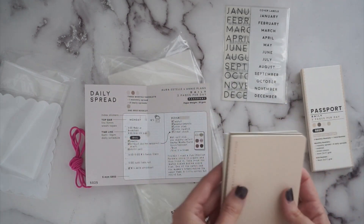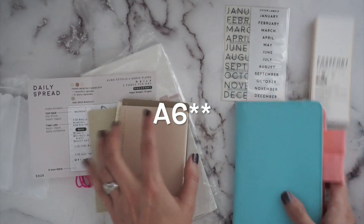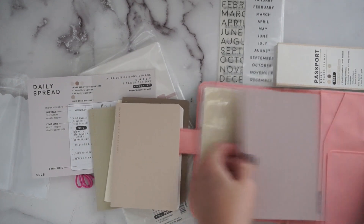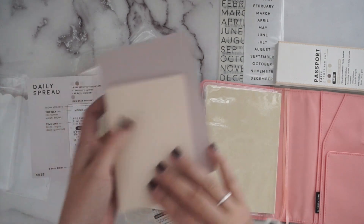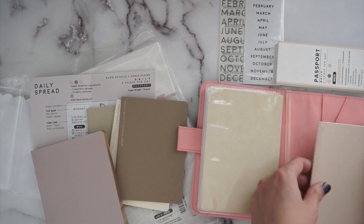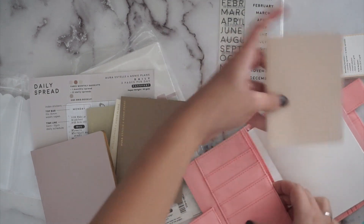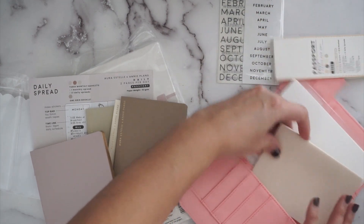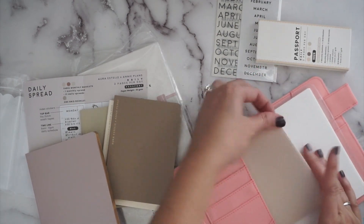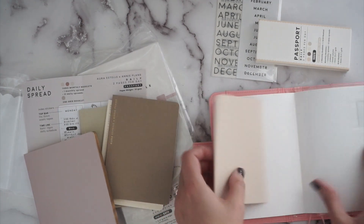I almost got the little passport size book — it was super cute. I thought I could stick these in my A5 since they're a little bit smaller than A5. That's the Wonderland 222 notebook; this is a Sterling Ink notebook so it's a little bigger. I could still slip one of these in a back cover and have it with me, maybe flip it around so I can grab it out easily.